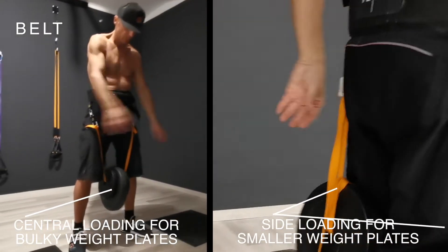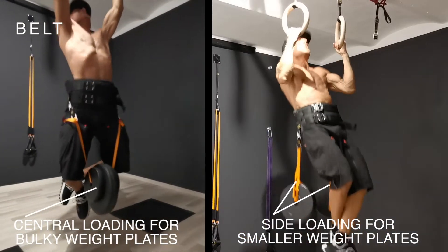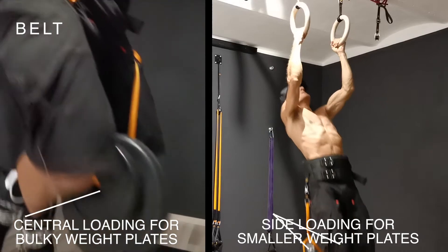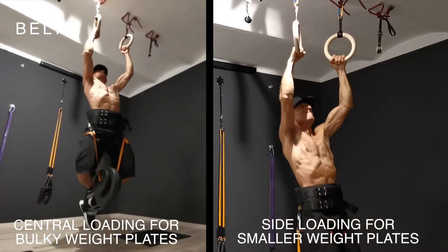To put your performance to the next level, you can also attach weights to the belt of the Ring Dream Machine for full suspended exercises. The added load makes body weight moves more effective without altering your form.